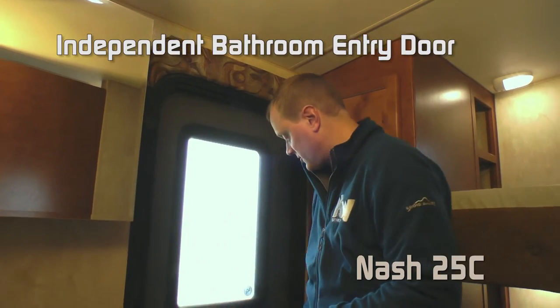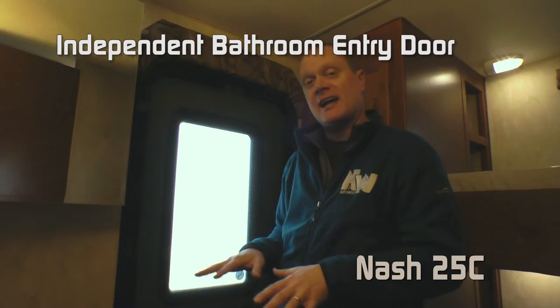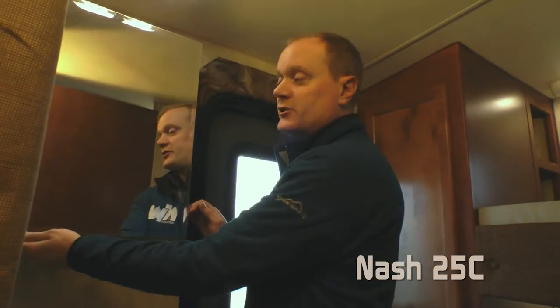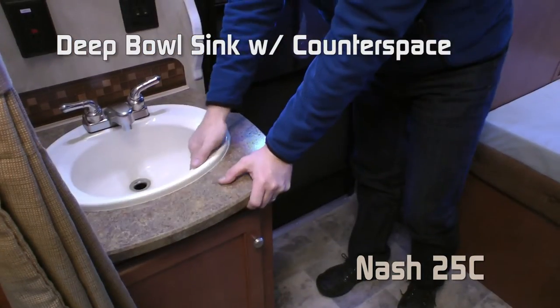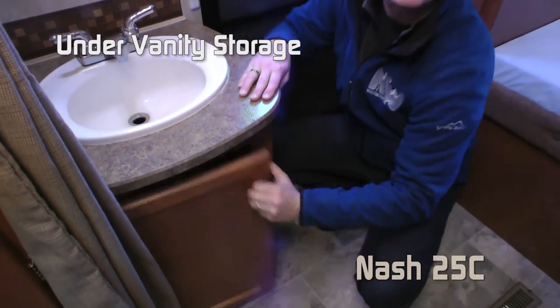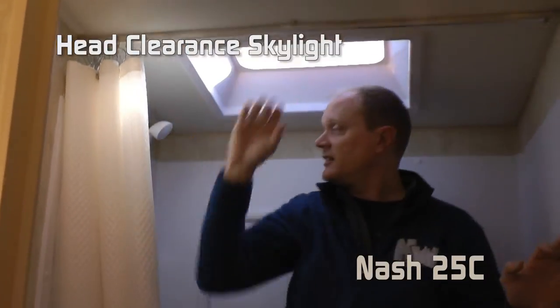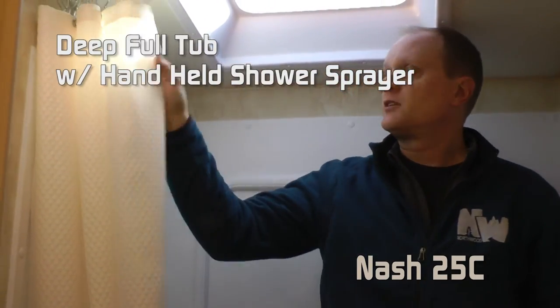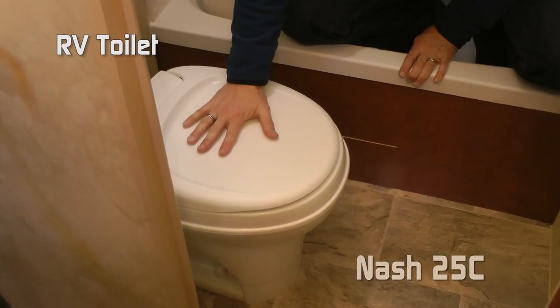A great feature of the 25C bathroom is the independent entry door that leads directly to the bathroom — great for families who want to access the facilities without having to go all the way through the coach. It features a mirrored medicine cabinet, two 110 outlets, deep bowl sink with counter space, and under-vanity storage. The rest of the bathroom consists of an exhaust fan, head clearance skylight, deep full tub with hand wash sprayer, sliding shower curtain with magnetic catch, and RV toilet.